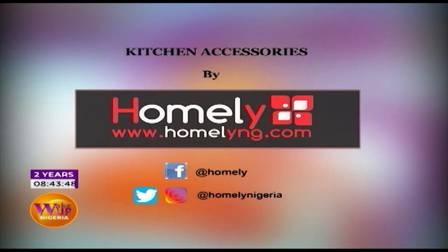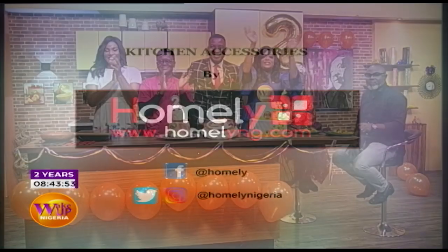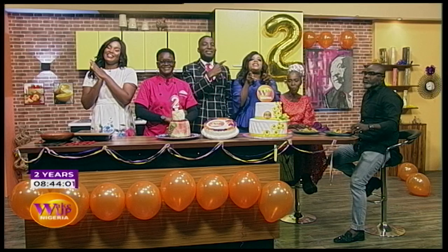Thank you so much for that, Campbell. We're going to round off the show now — it's been absolutely amazing. We've got something brand new for you. Thank you so much for tuning in for the past two years. We love you, Nigeria. We love you. Bye!